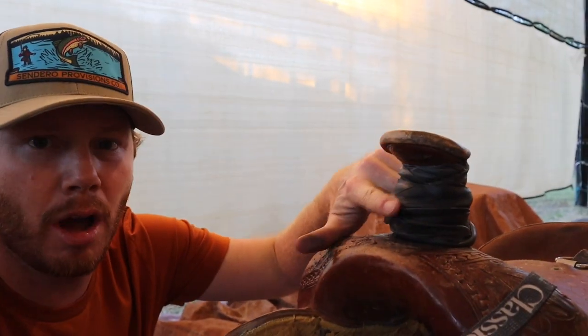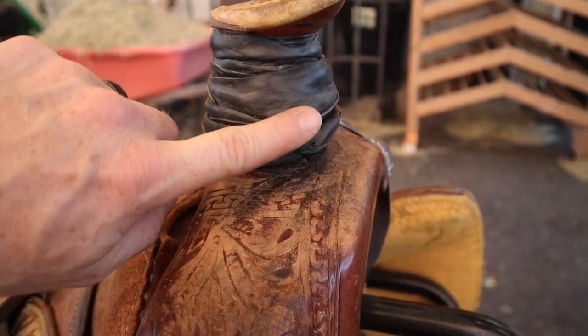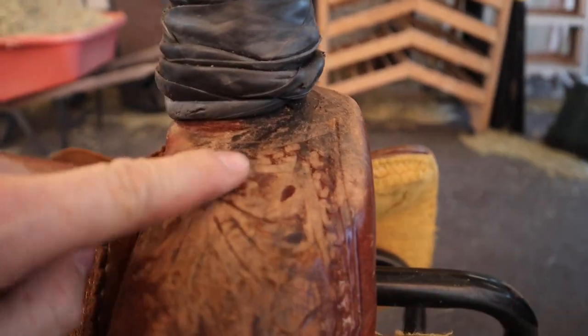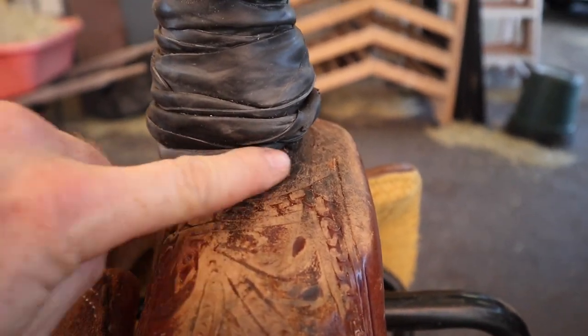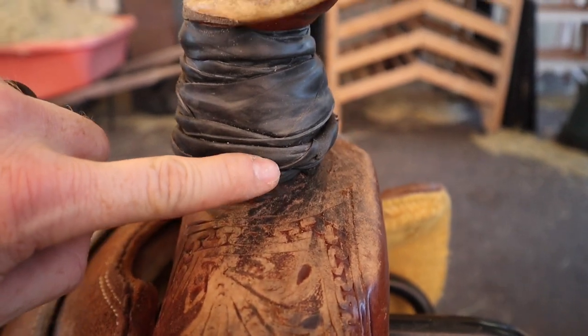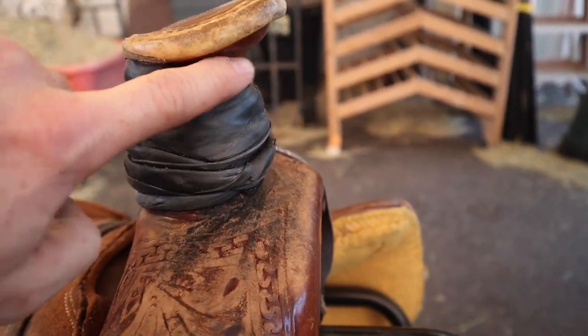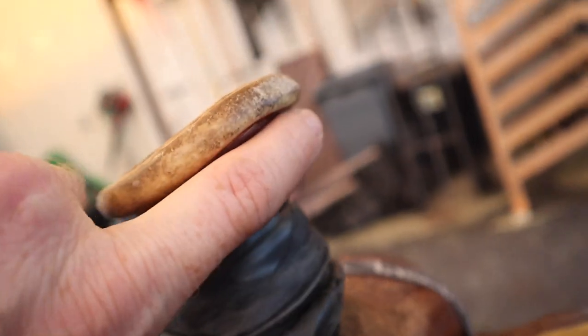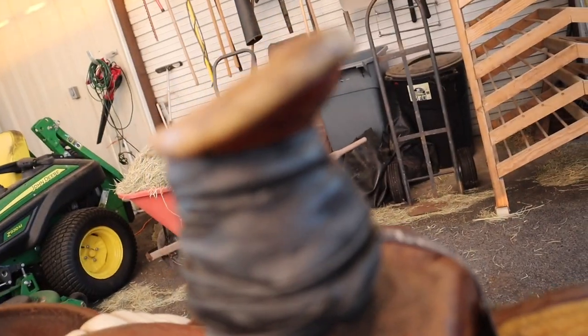I was going to take everything off and strip it all the way down, but this base layer is actually kind of nice, so I think I'm just going to leave it and then add to it with the strips we just got. The most important piece is this bottom section that goes around here. As we talked about in the dallying video, you really want to get your rope all the way down here, so I'm going to start at the bottom and work my way up to the top and cover some of this section too, because right here where it's all bare you don't want to have your rope running right there.